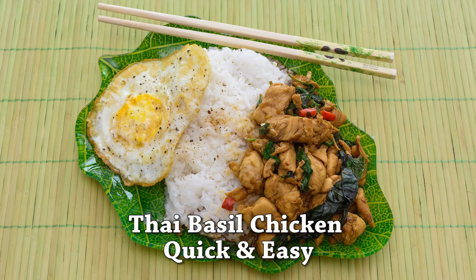Hello my dear friends. Welcome to another Cooking with Mindy on Get Fit with Mindy. Today we are going to share a very delicious ethnic dish, Thai basil chicken.